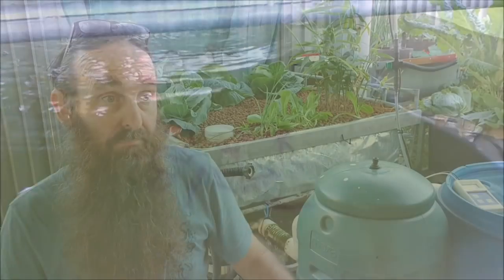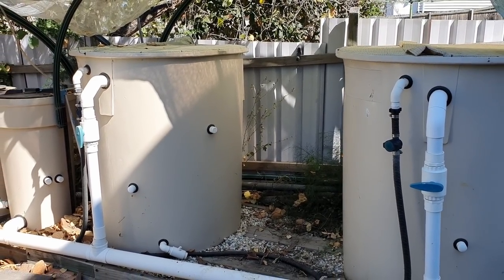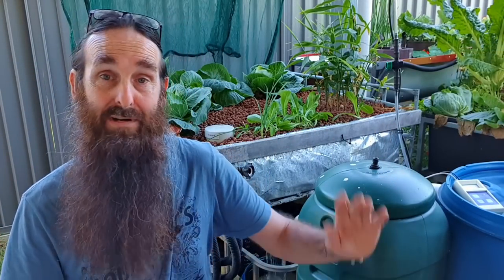There's no reason why you can't have two tanks in the system. In our old system I had two 1000-liter or 260-gallon fish tanks - the idea was to rotate them so as some were coming to maturity you'd have another batch in another tank. But we just didn't get around to that; we ended up renovating the house and ended up with the system we've got at the moment.